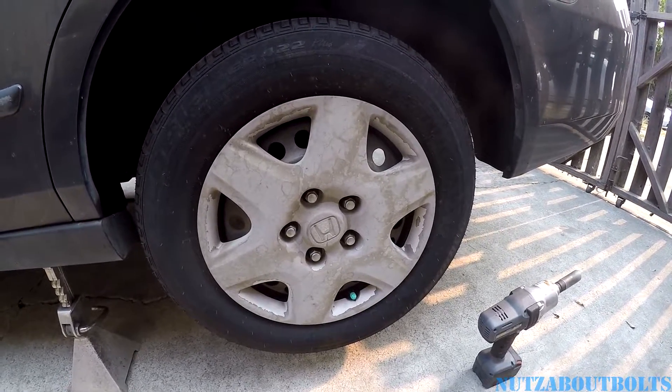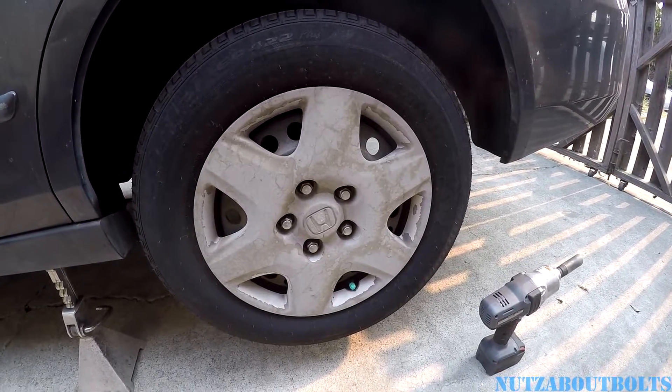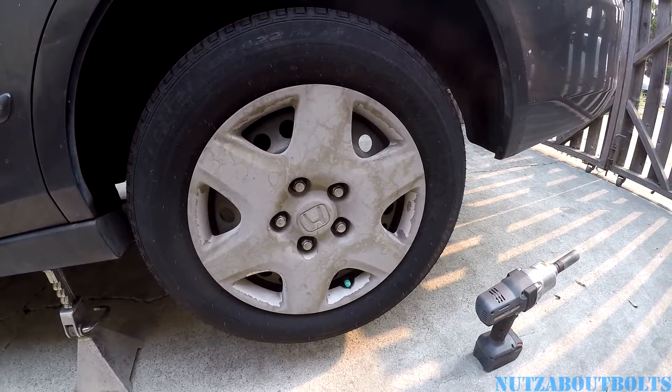First, we've got to pull this sucker off by removing the lug nuts. Because it's a Honda, that's important — don't try to rip it off or you'll break it.